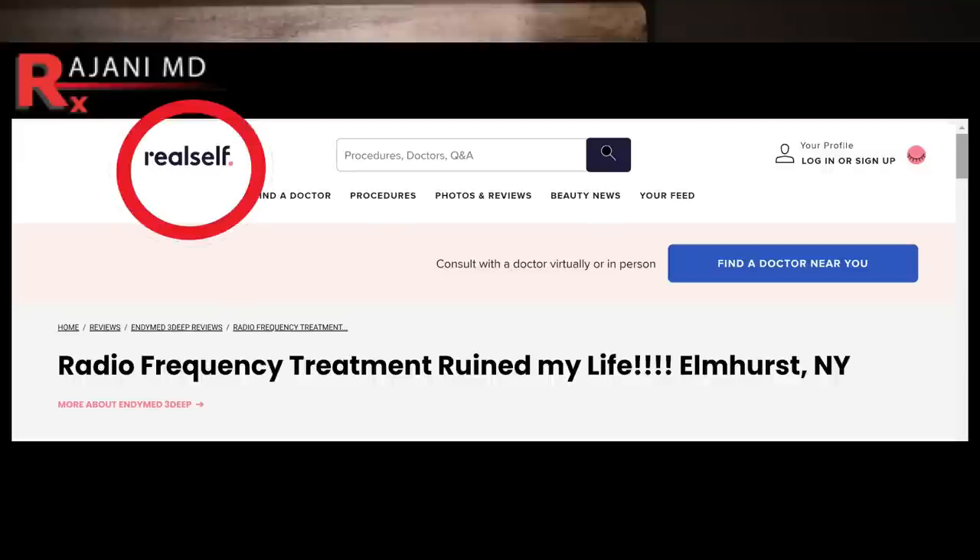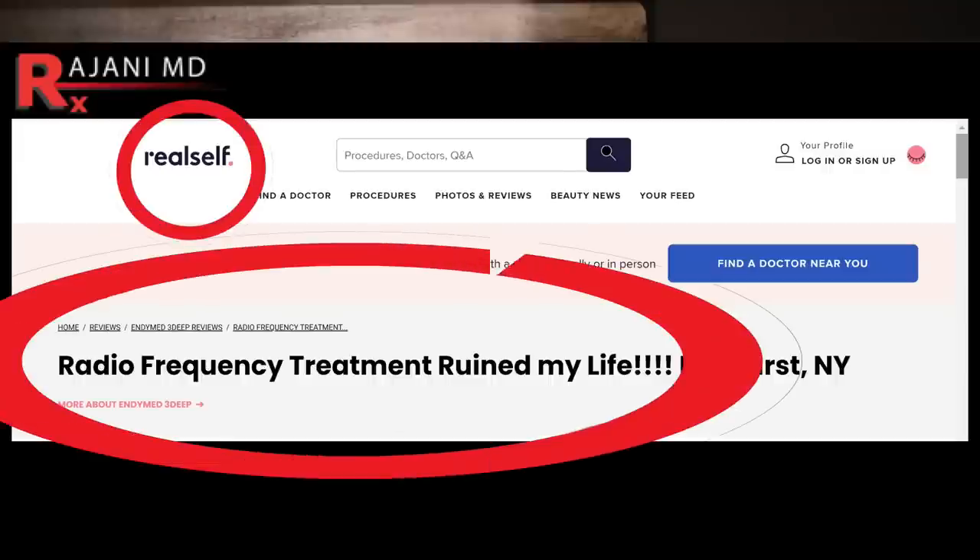Today we're going into my clinic. I'm going to demonstrate exactly a device that removes facial fat. Why did that device remove my facial fat? My face is ruined after I got RF microneedling, Ulthera, Thermage RF, whatever it be — this is going to explain it fully.